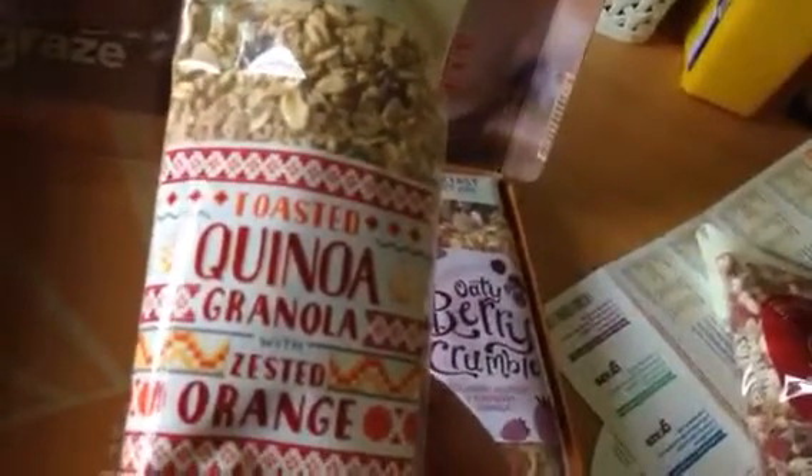Toasted — not sure how you pronounce it — something granola with zested orange. Interesting. Oat and barley granola with orange peel, orange infused raisins, and rye flakes.